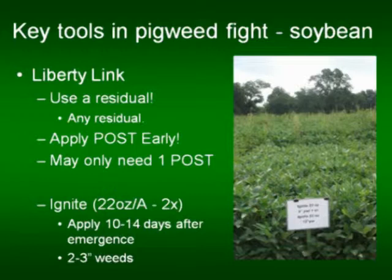You're going to hear me say use a residual — any residual — and I'll elaborate on that here in a little while. If you're going to make a post application, make it early. Same timing we talked about with Flexstar applies to Ignite as far as I'm concerned. It needs to go out extremely early for the post shot.